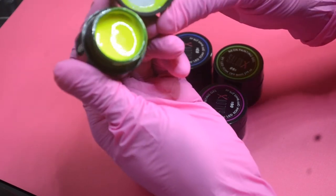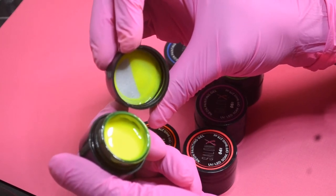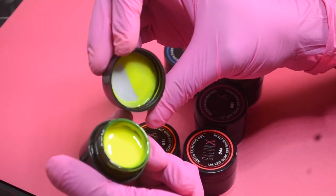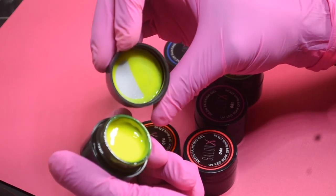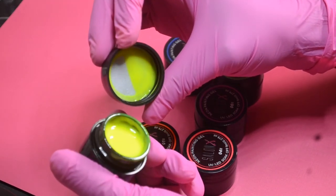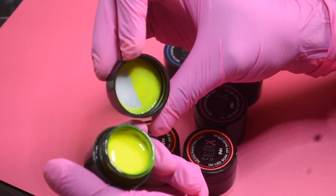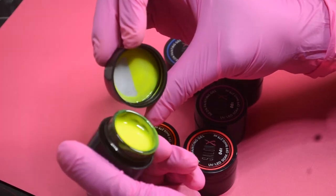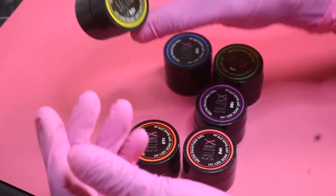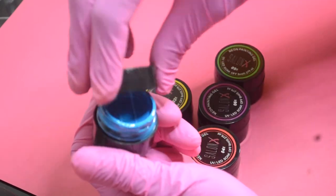Color number two is a really pretty neon yellow. It's great for the summer and can also be used around Christmas — it's kind of like a yellow-green. You can use it for leaves, trees, or anything you want in yellow. It's very vibrant, and again all jars come in eight grams. That is color number two.